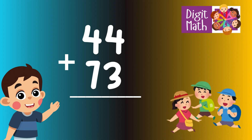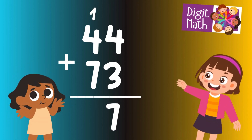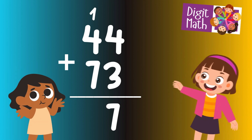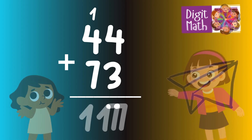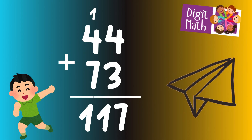In the units column, we add 4 and 3, which sum up to 7. In the tens column, we add 4 and 7, which sum up to 11. Thus the final result is 44 plus 73 equals 117.